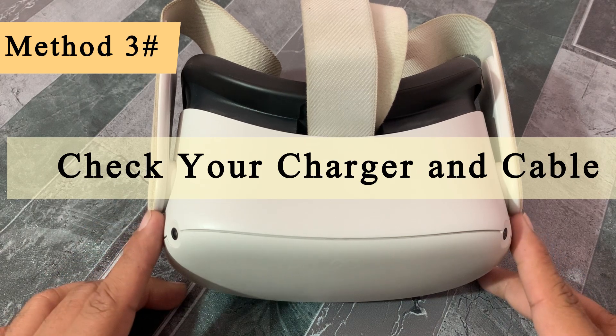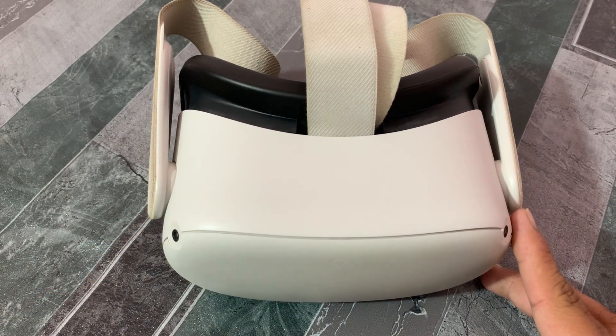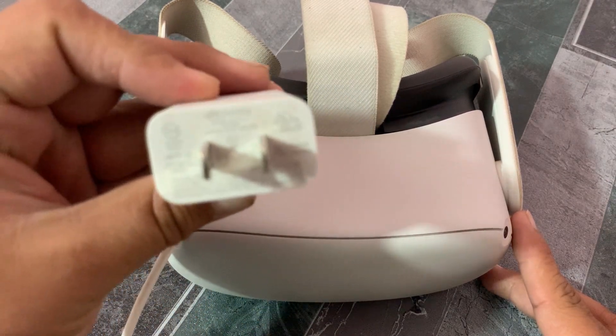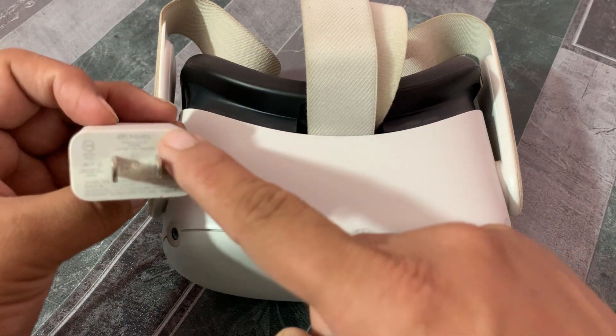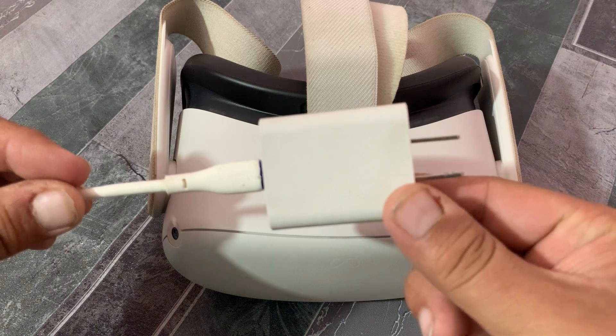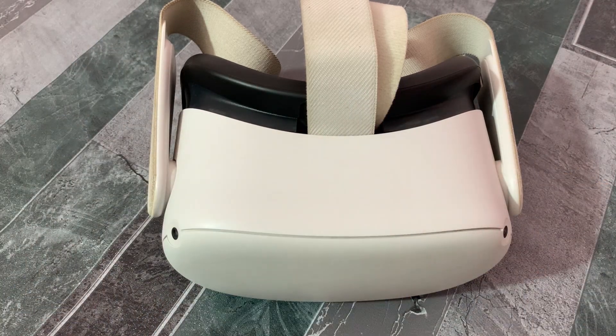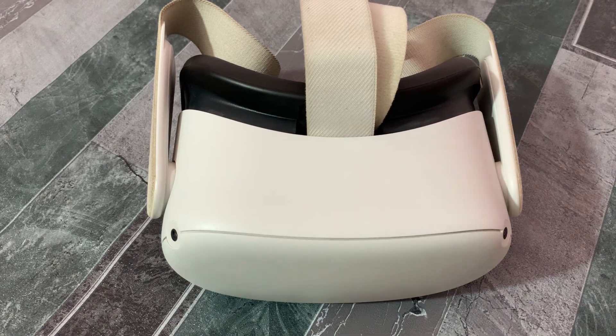Method three: check your charger and cable. If the first two solutions don't work, make sure that you are using the official charger and cable and that they are not damaged in any way. Sometimes Meta Quest doesn't charge due to a faulty charger or cable, so try charging another device with your cable and charger.